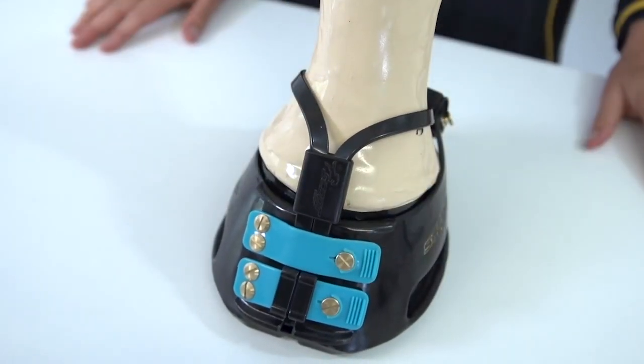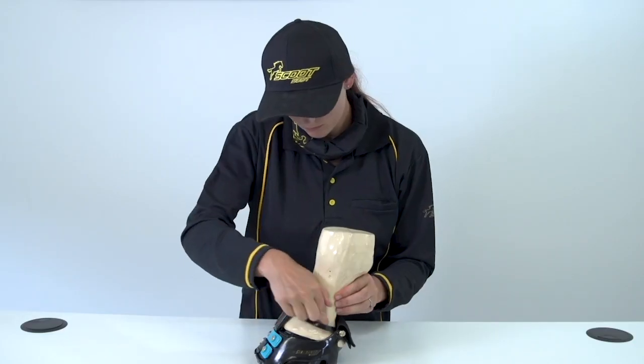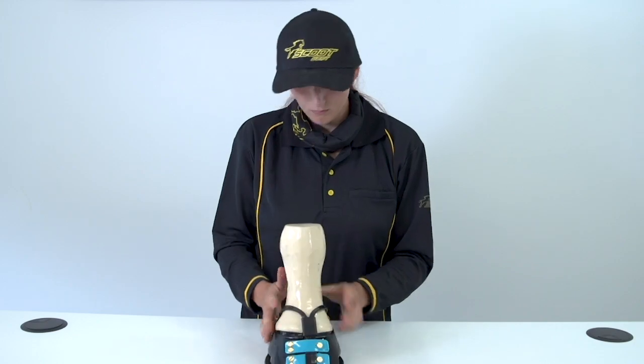The Scoot Boots can be easily removed or fitted with the mud strap and sleeve still attached. This will save you time.